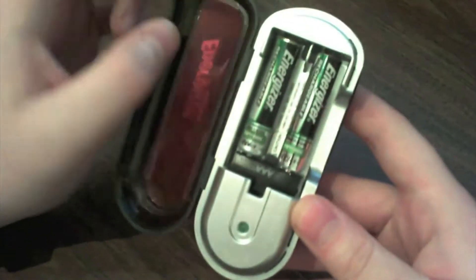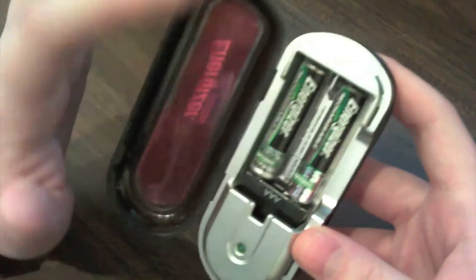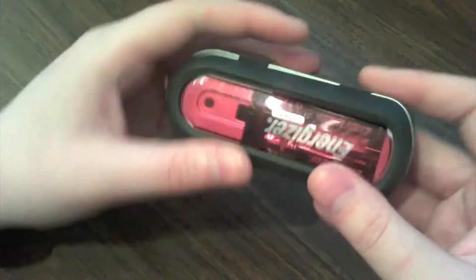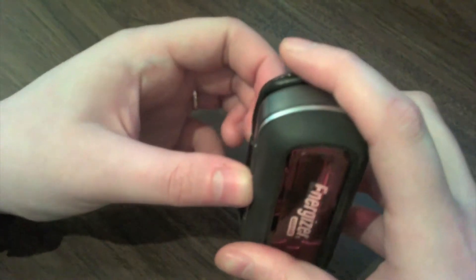What this little thing does is charge your batteries — your Energizer batteries. There are two triple-A batteries in here. I don't think this one charges double-A — no, just triple-A. What you do is close the hatch like that, and when you want to charge, you release this little latch here and the wire pops out.